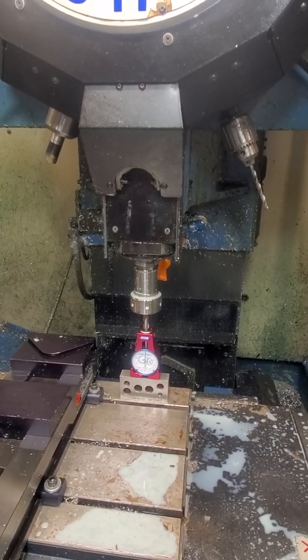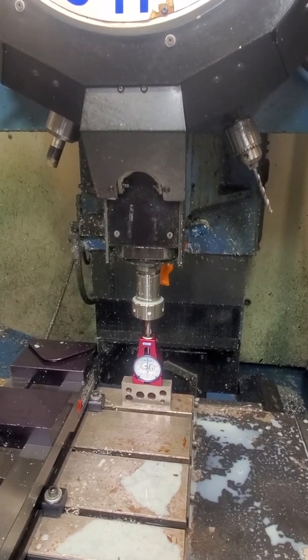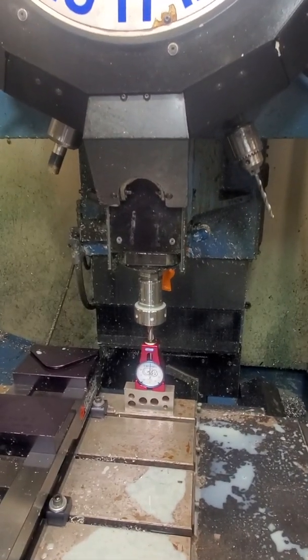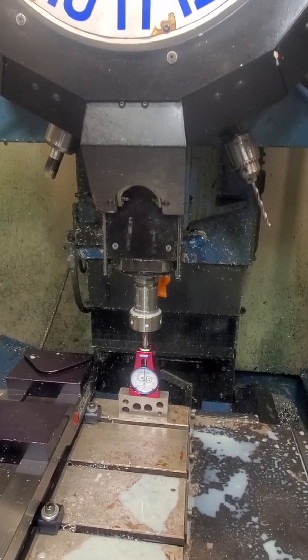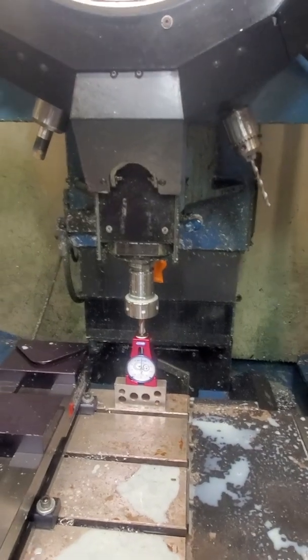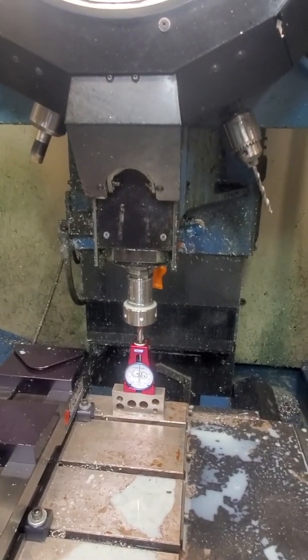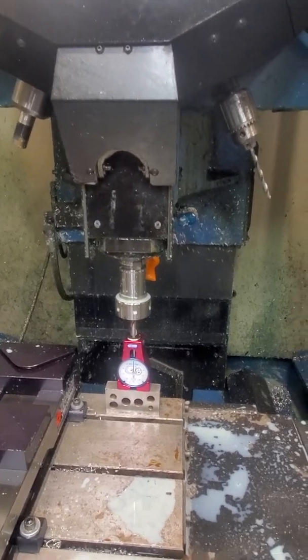I measured that height there with the Hymer and set my G59 J5 offset to that number. So that's the zero tool offset. Now when I use my Edge Technology height gauge, what I do is...